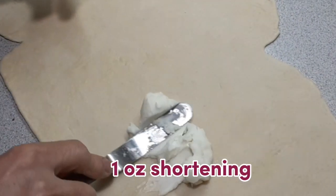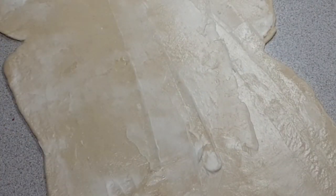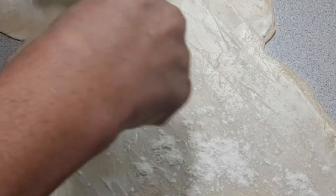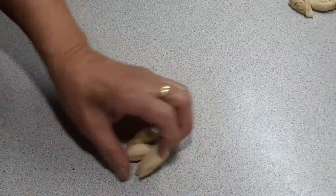Now that the dough is flattened, we are going to spread one ounce of shortening all over. After spreading the shortening, sprinkle one ounce of flour over the dough. Then roll the dough into a log, and cut it into pieces about half an inch long.